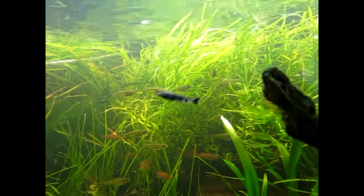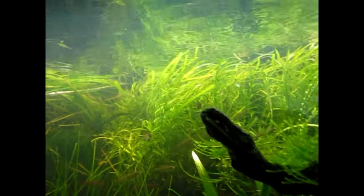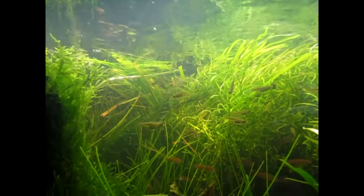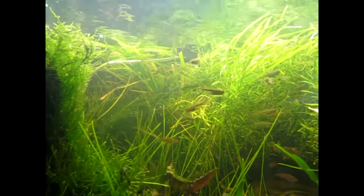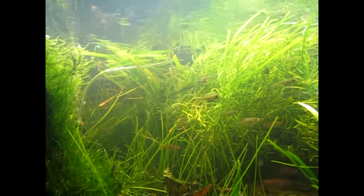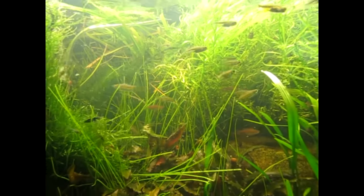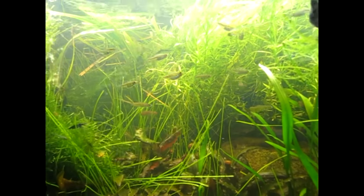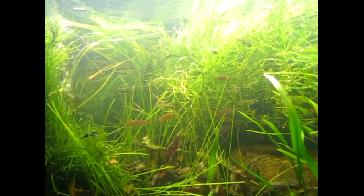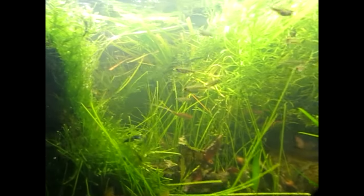I started out with three Farlowellas, so I've got three adult Farlowellas in here. Two of them have paired up. The other one, I'm not sure if it's another female or male — I'll have to try to figure that out one of these days. And I've got either two or three half-grown babies in here. A couple times I've seen three at once, so I think there might be three, but the tank is so heavily planted that who knows what's in here. There's also a hodgepodge of miscellaneous shrimp that I've culled out of other tanks and dropped in here, and they're actually doing pretty good.